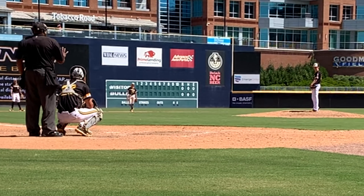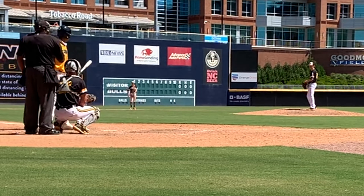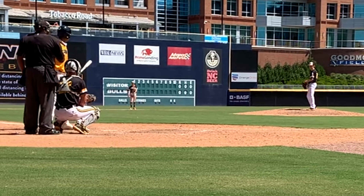The baseball clips I'm showing you actually have two perspectives. One perspective is from the pitcher and how well the pitchers are doing in these games. The other perspective is of the batter and how the batters aren't doing so well.